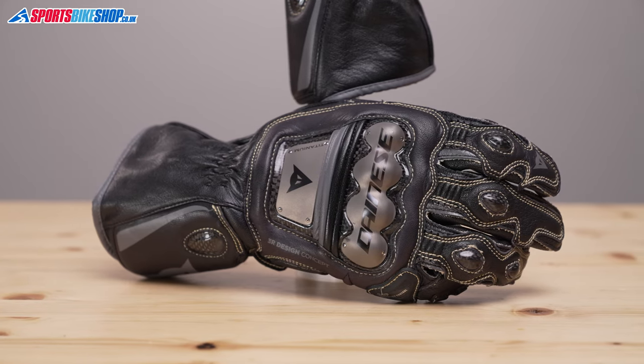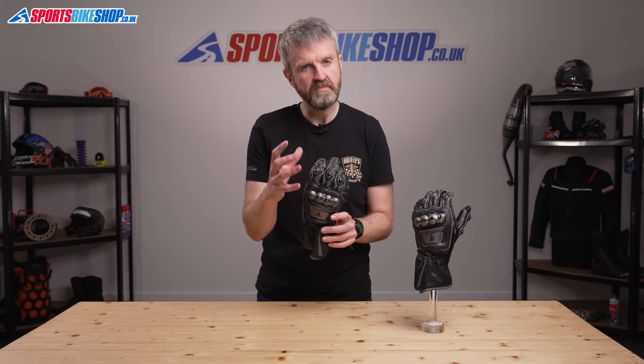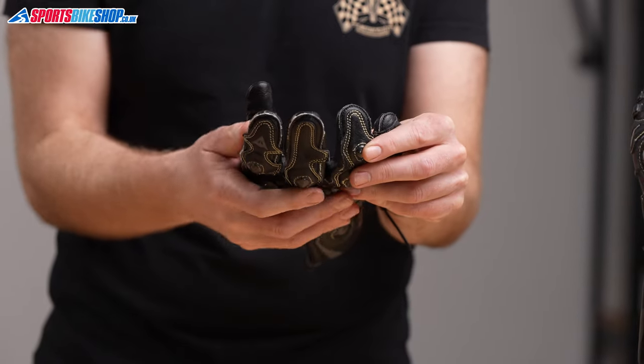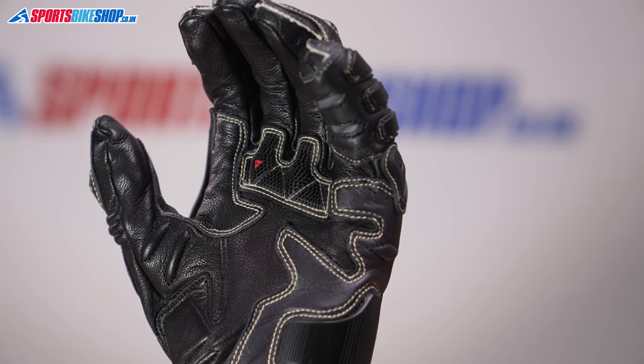The whole glove is made from goatskin which delivers a balance of abrasion resistance and feel for the controls, and it's stitched together with an aramid fibre thread. There are perforations between the fingers that allow some airflow to come through, and there are high grip panels around the pads at the base of the fingers and also where the hand wraps around the handlebar.